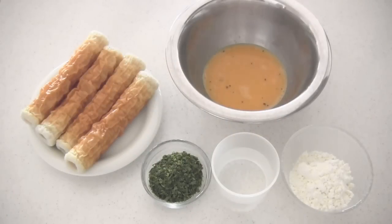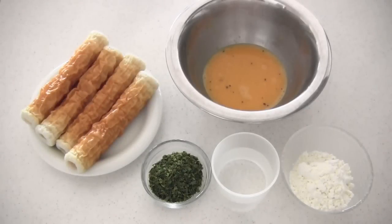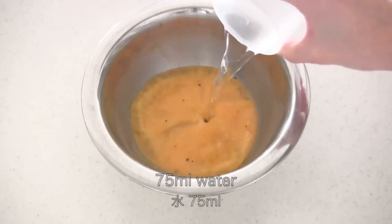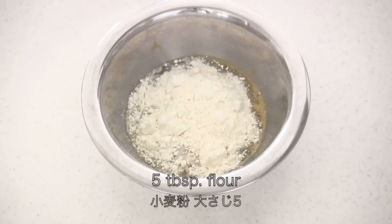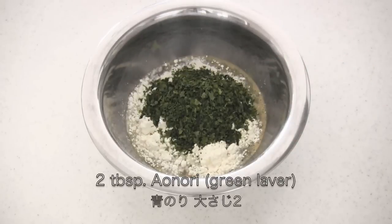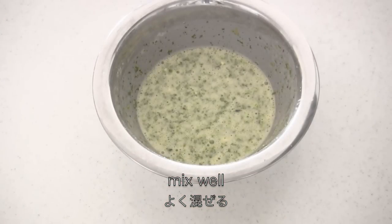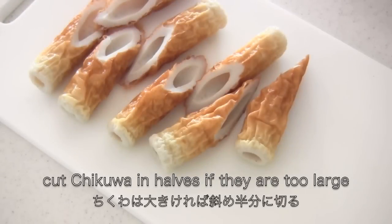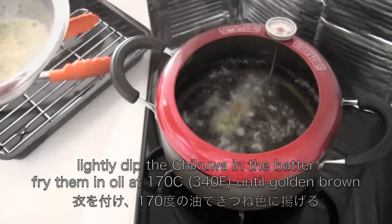Before deep frying the fish, let's move on to the chikuwa no tempura. You need leftover egg from the fish fries. Add some water, some flour, and aonori — green laver — and mix well together. Cut chikuwa in halves if they are too large, then lightly dip the chikuwa in the batter and fry them until golden brown.